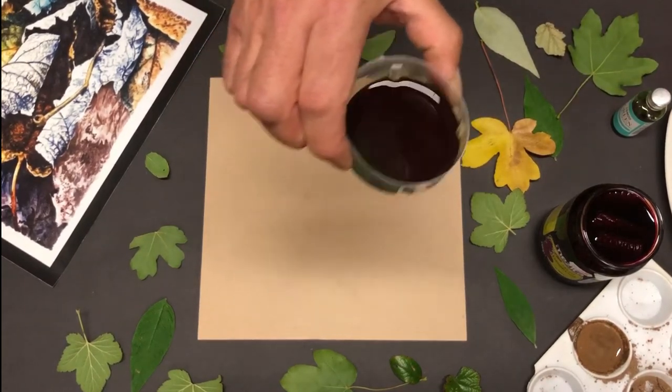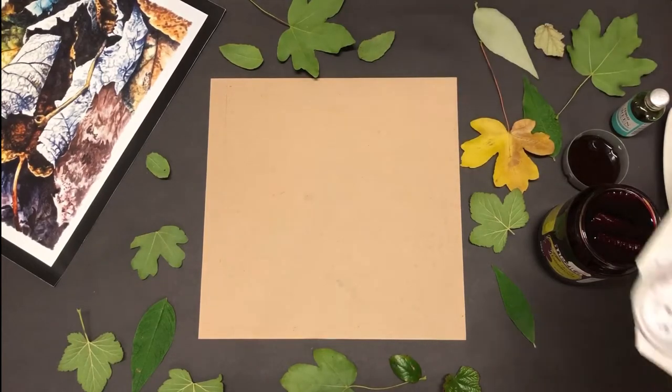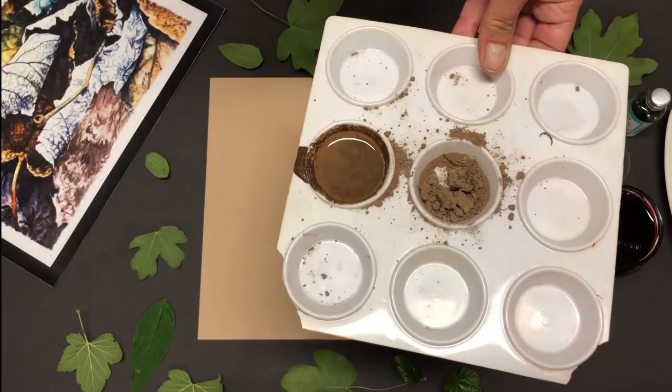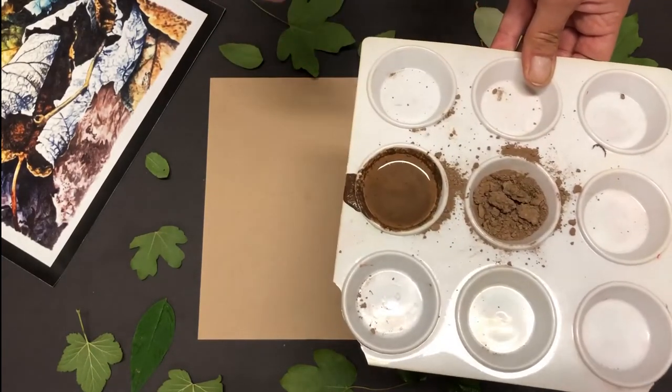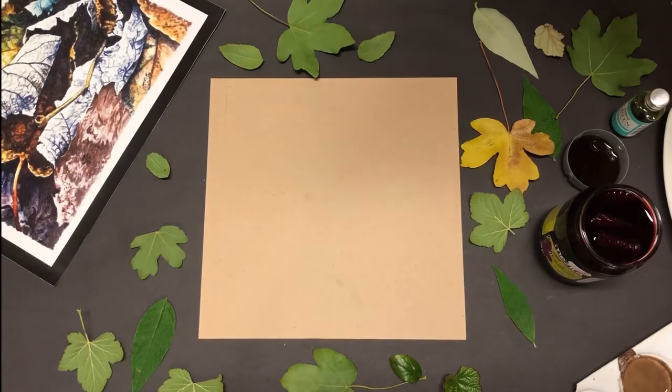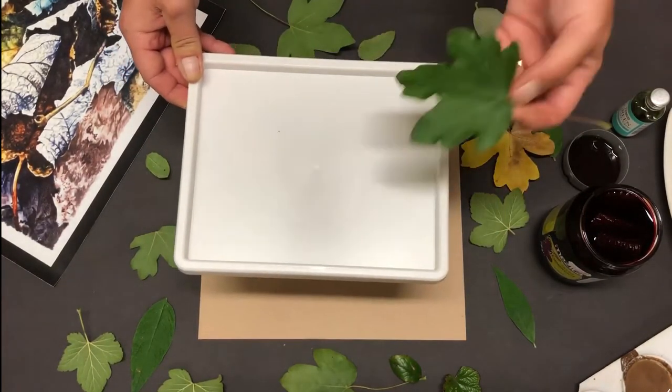We're going to need a little bit of green food coloring for the green, and for the leafy browns we're going to use mud — we're going to make mud pies! I've mixed up this mud with water from your garden. We're going to use raw mud. So let's take a few of our leaves. It's summertime so they're quite soft at the moment.